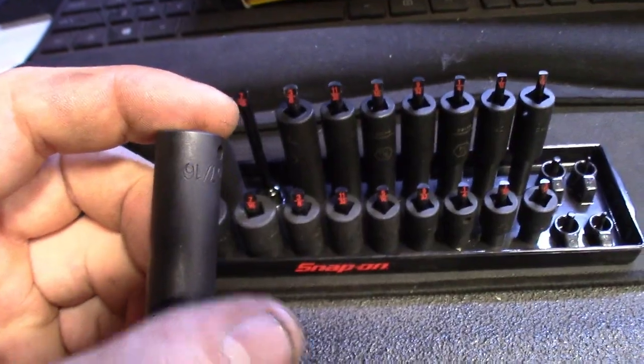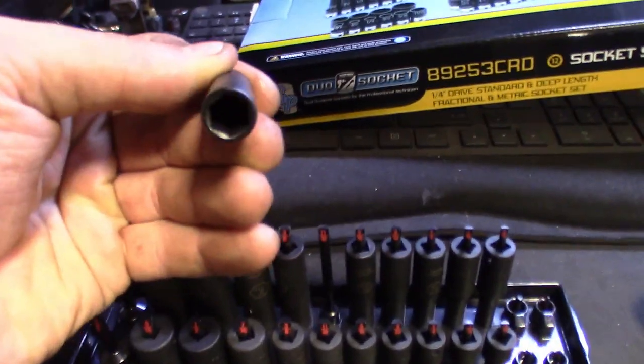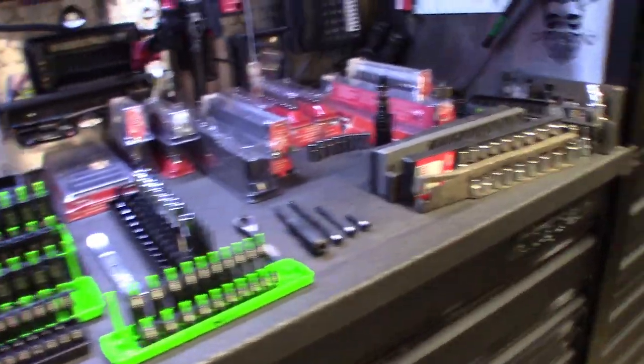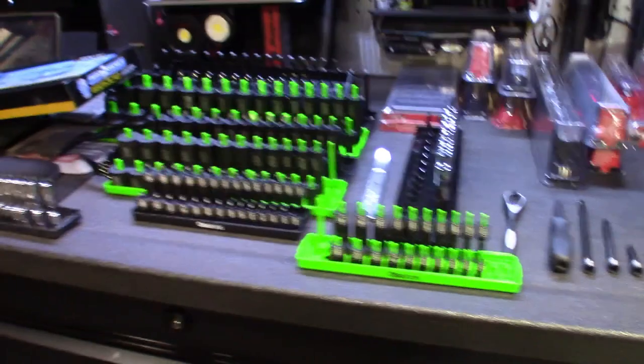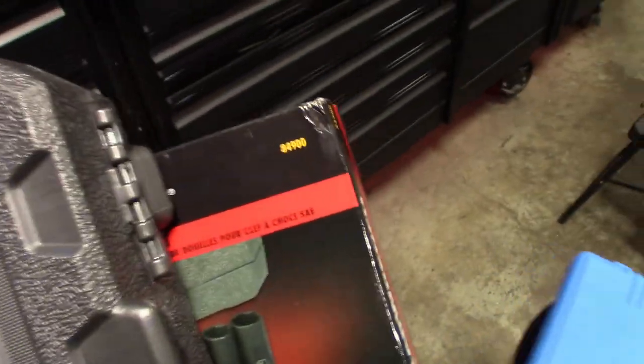GearWrench makes some nice stuff, but I got these in the Snap-On socket tray. Same thing — missing the eighth-inch, missing the five thirty-seconds and a five-eighths at this end, but definitely a nice socket set. GearWrench gets the job done. I got GearWrench tools I use all the time. I picked this set up just to fill the socket tray in the six-point impact. Slowly but surely getting these socket trays full. Still got empty trays for the chromes. Nice pickup through GearWrench — found this on eBay since I don't have a GearWrench truck that comes here.